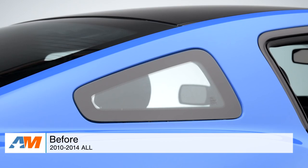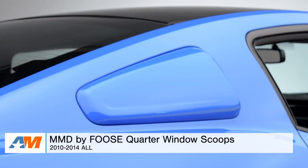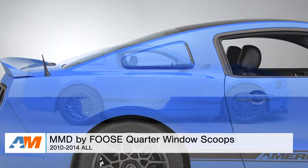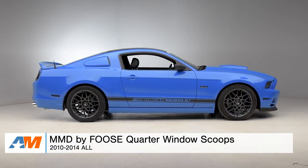Hey guys, Adam here with americanmuscle.com. Today I'm bringing you a detailed overview and installation of the MMD by Foose Quarter Window Scoops in the pre-painted option of your choice, available for all 2010 to 2014 Mustangs.